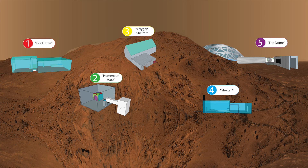We have a water tank, an area to grow food in, and an oxygen filter, because those are the things you need to survive.